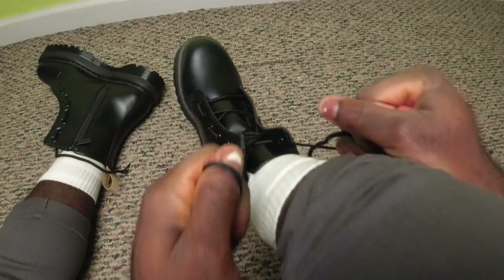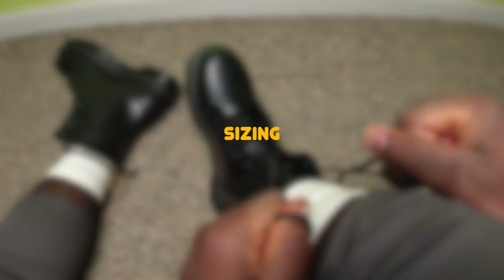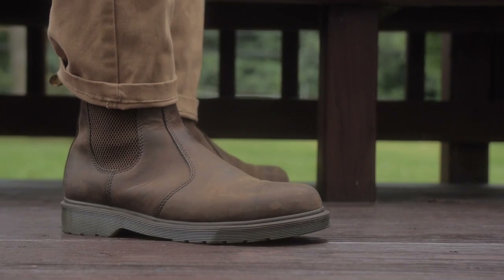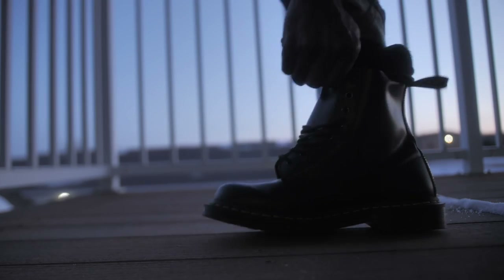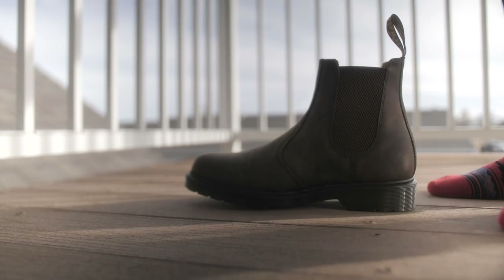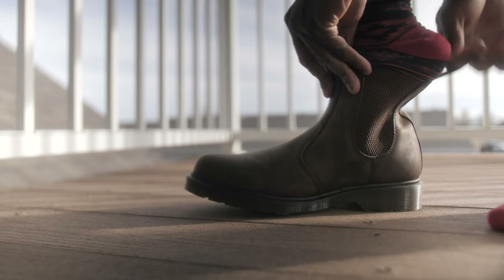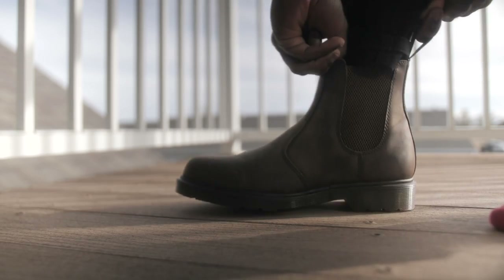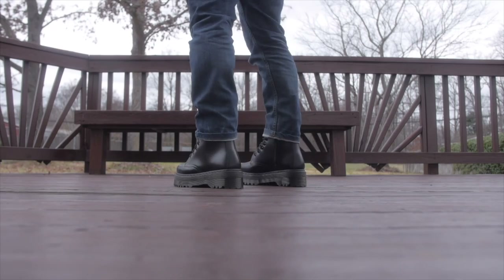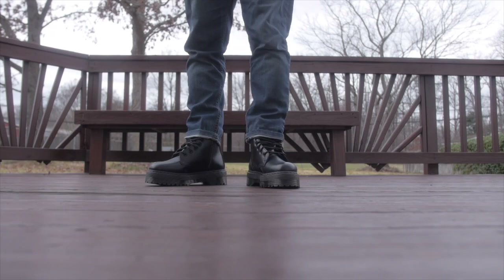The first and probably the most important thing is sizing. Sizing is going to determine how your Doc Martens fit. I've made many videos on how they should fit and it's very difficult because certain Doc Martens fit a certain way — some are too big, some too small. My best advice is to simply go to the Doc Martens store if you can, try them on, put them on your feet, and then you know exactly which one is good for you.